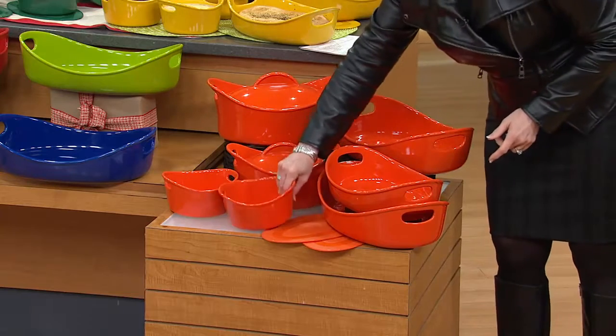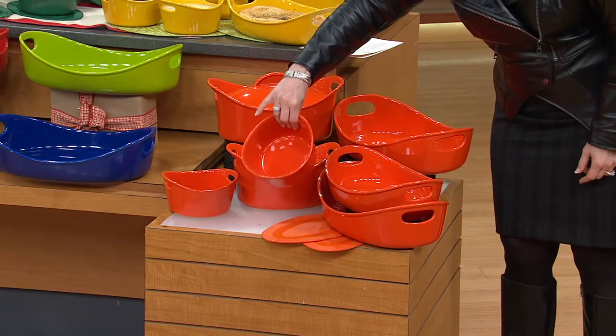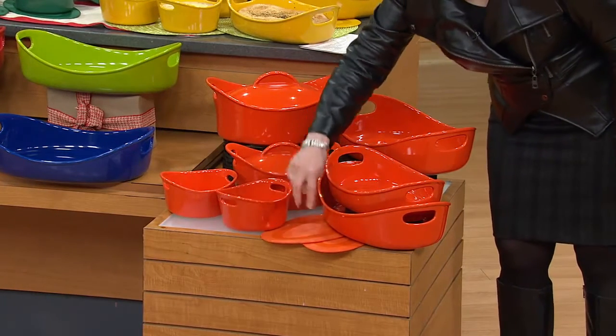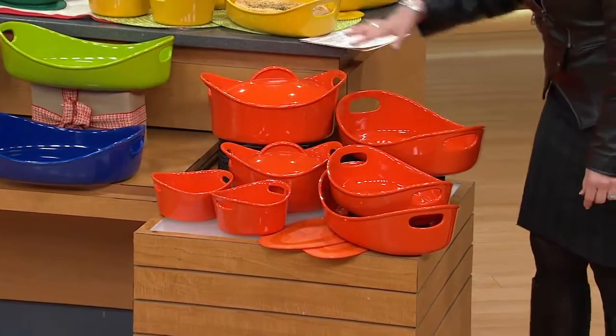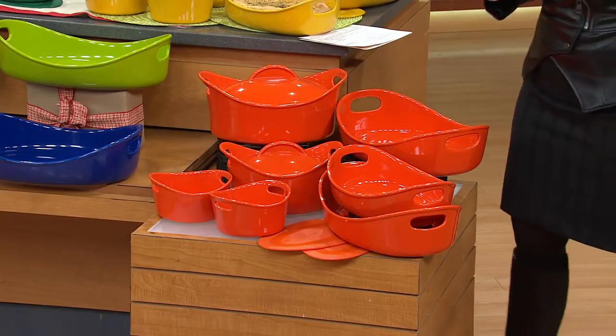And we're not done yet. You get two of the 24-ounce dishes, which are perfect for your side dishes — easily for a family of two to four. And then two silicone trivets that come with it. All of that for a price tag of five monthly payments of $21.99 a month.